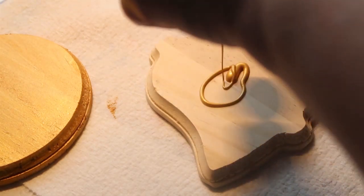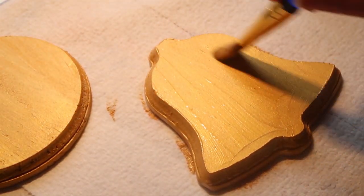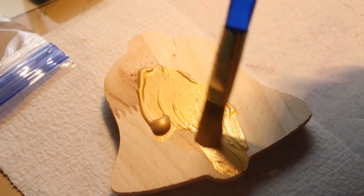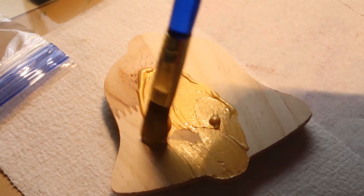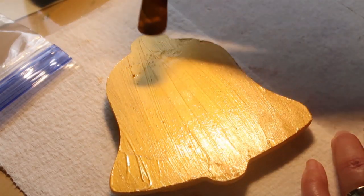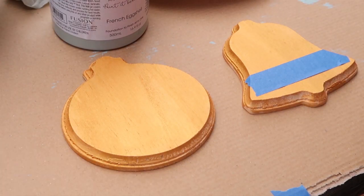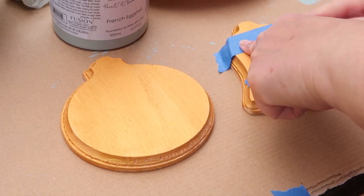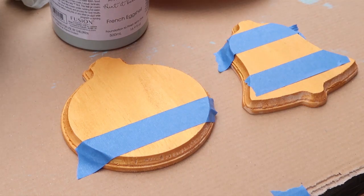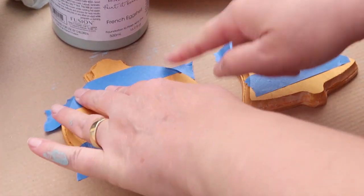I have two ornaments — the bell and the circular one. They're getting a solid color, not distressed or anything like that, because when you're doing modern design I really think your colors are just solid on your pieces. I'm painting the front and the back. Then I'm going to take some painter's tape and paint a stripe, because a solid stripe is kind of more of a modern look too.